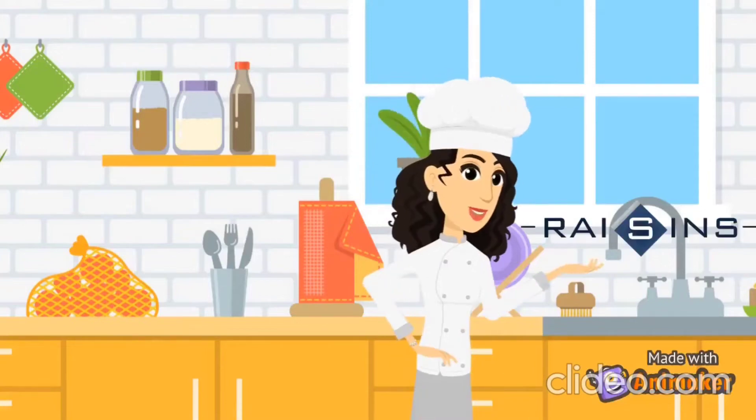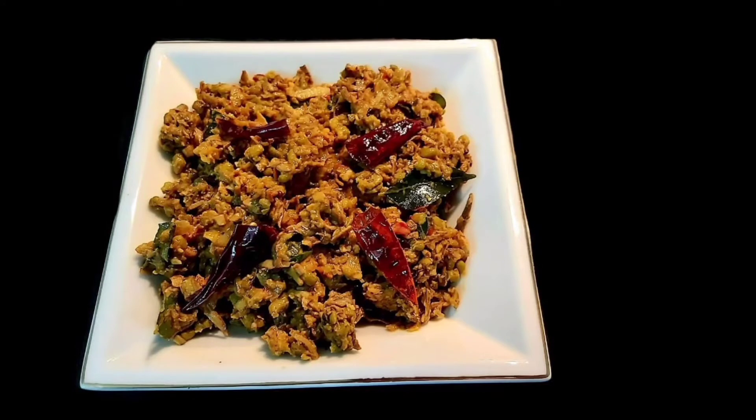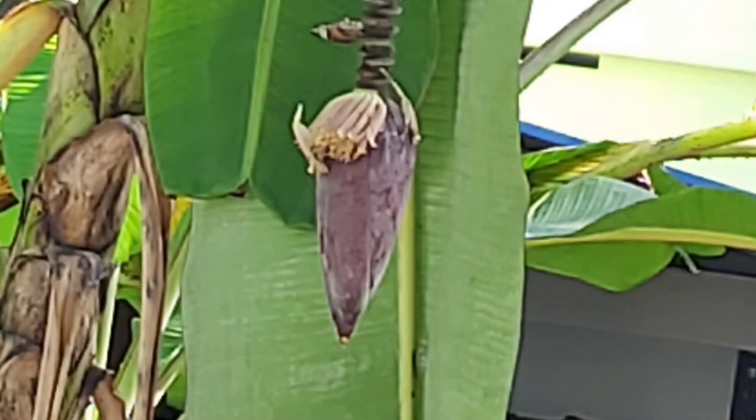Hi! Welcome to Raisins. This recipe is coming out of this recipe. I will tell you, it's a fresh recipe. Now, let's go to the recipe.